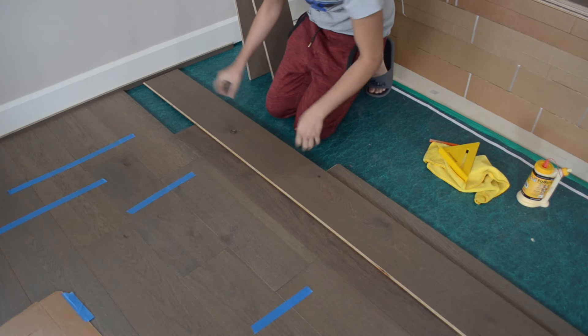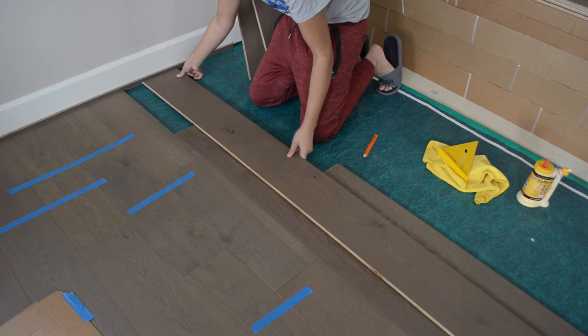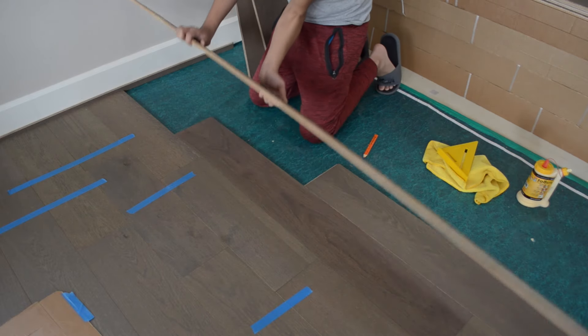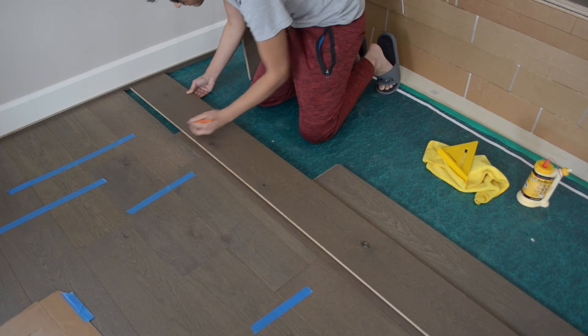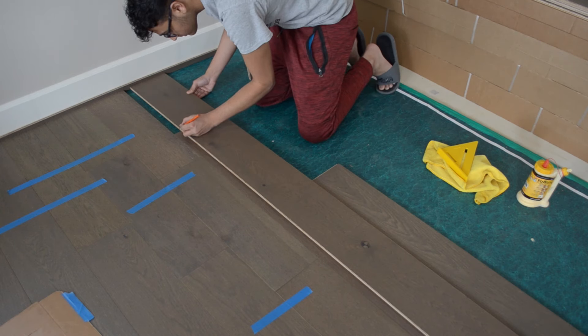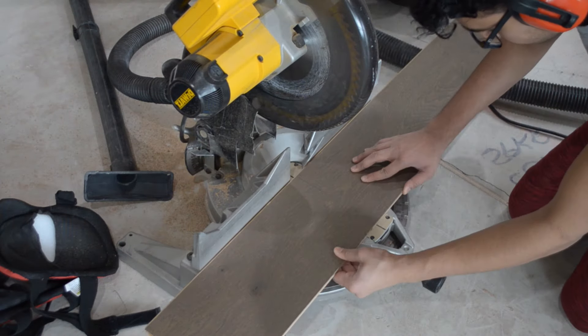When you get to the end of the row, you'll need to cut a board to length. The offcut can be used for the starting piece on the next row so it won't be wasted. Instead of taking measurements, a quick way to mark the board to length is to simply flip the board over so the tongue is facing you and mark it to fit. This helps prevent any errors due to measuring and streamlines the process.